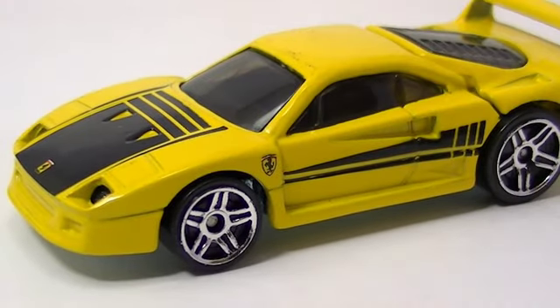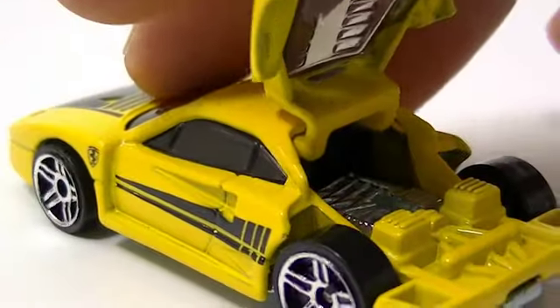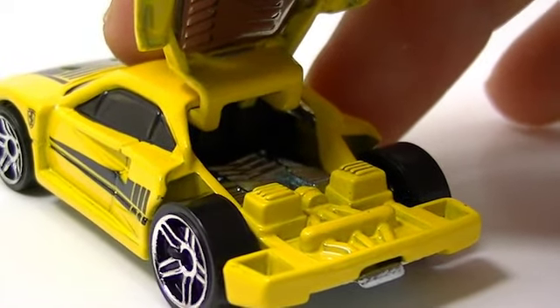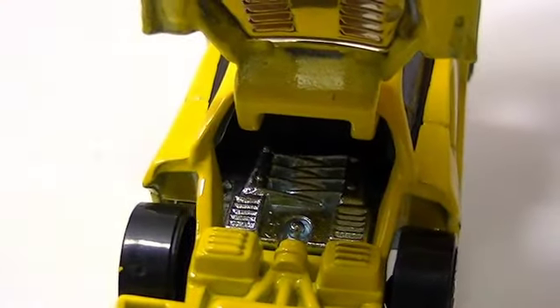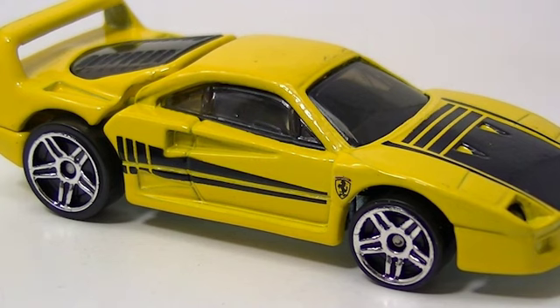And this guy, by elimination, is the F40 Ferrari. This one's cool because it has the opening back, and this is the one that we have not seen in a while. This is a metal base, metal body car, and if this hasn't been out in one of the specialized lines lately, we probably haven't seen this guy in quite a few years.